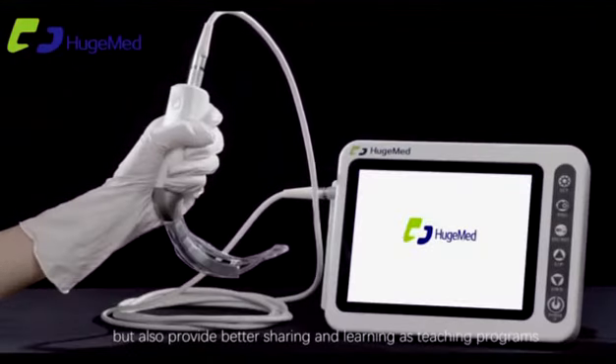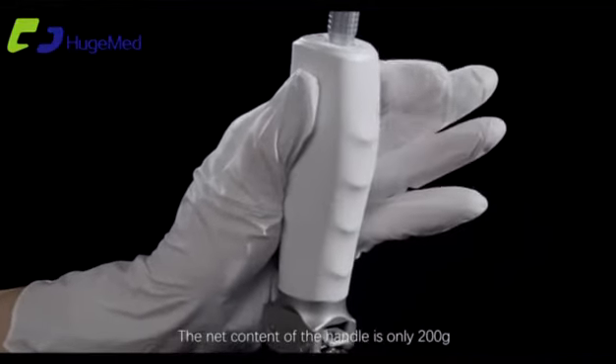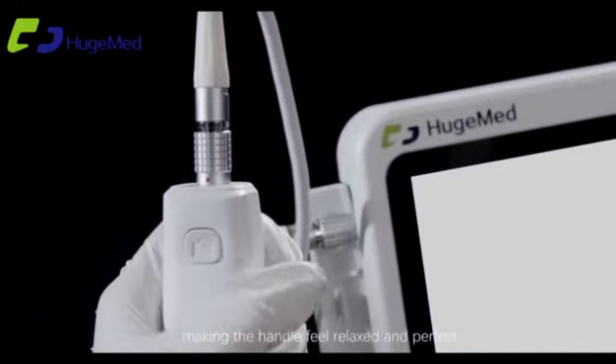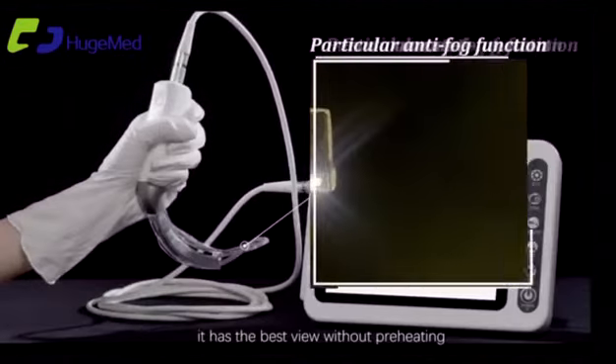The HDMI output also provides better sharing and learning as teaching programs. The net weight of the handle is only 200 grams, which strictly follows ergonomic design requirements, making the handle feel relaxed and comfortable. It features a particular anti-fog function for optimal performance.